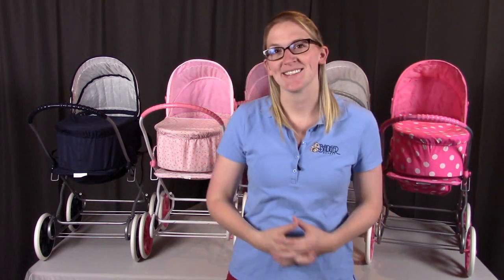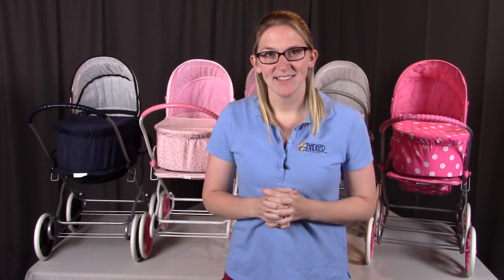Hi, I'm from Badger Basket, here to go through the assembly instructions for the Just Like Mommy 3-in-1 doll pram carrier and stroller. Before we get started, if you have any missing pieces or any damaged parts, please contact Badger Basket as shown at the end of the instructional video. Please note that this comes in different colors and patterns, but the assembly will be the same.